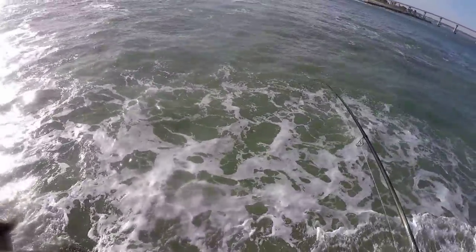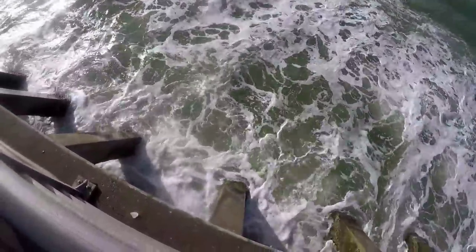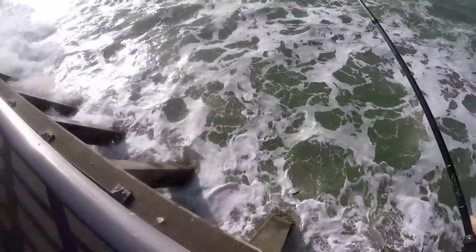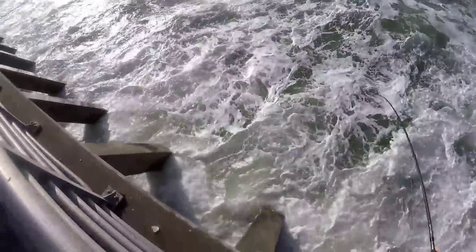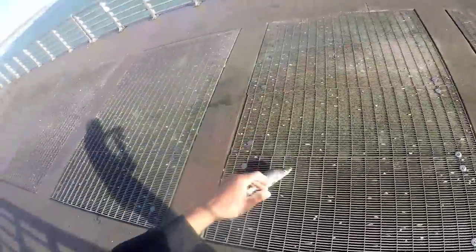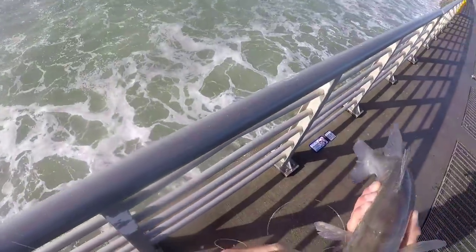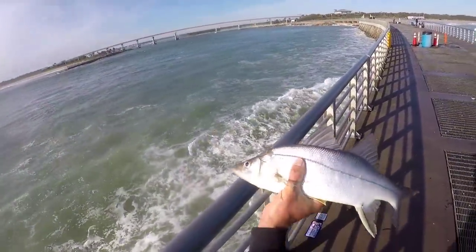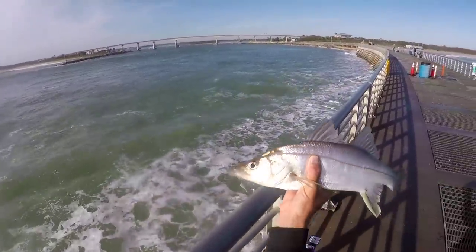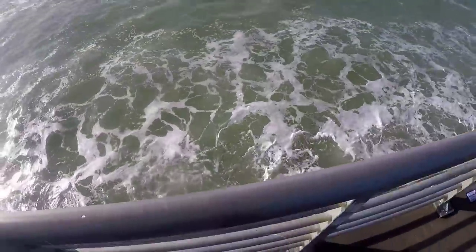We switched up our tactics a little bit and went to the little jig to try to catch some dinner — but a little snook slammed it! It's not what we were looking for, but we'll take it. It's a little fat snook. This little fat snook slammed this little hair jig. Look at that spine — sword spine or fat snook? You guys tell me. That's what he ate.